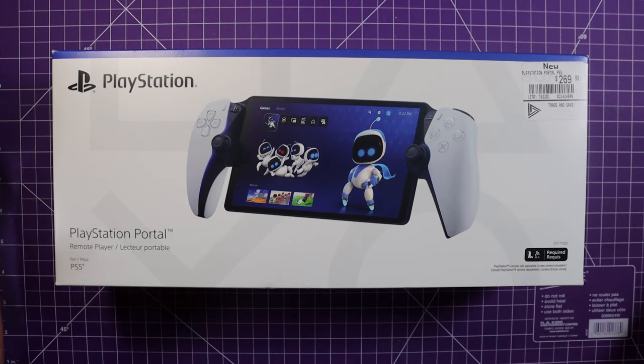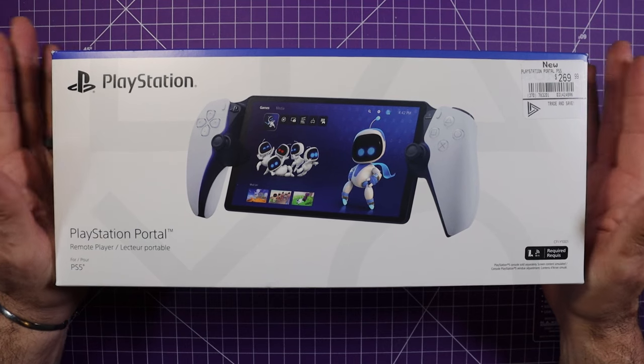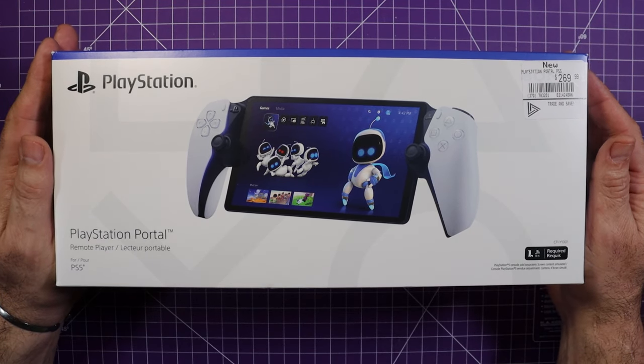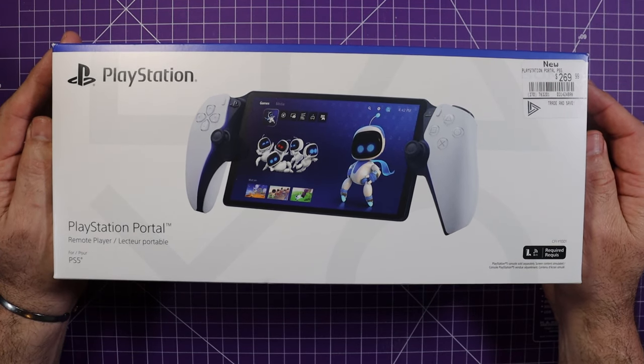Hi, welcome back to the channel. Today we're going to be taking a look at the PlayStation Portal. We'll do a quick unboxing, go through the specs, see what it looks like, play some games, and then we'll have some final thoughts. Let's get going.